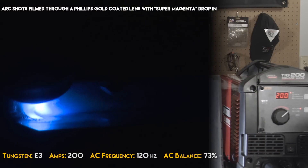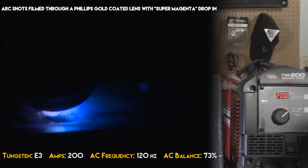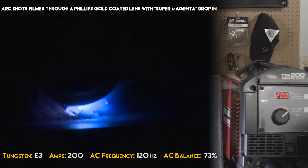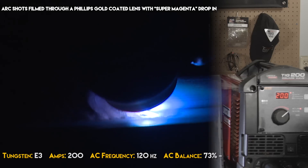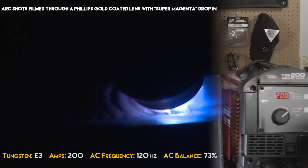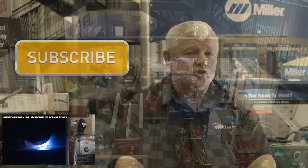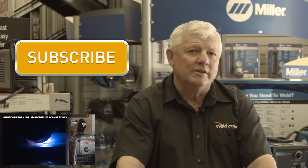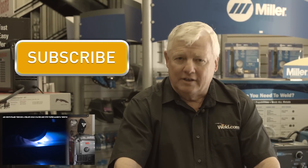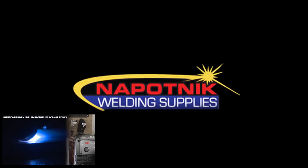Now let me show you the tungsten. This episode of TIG Time is brought to you by Napotnik Welding Supplies. They've got all kinds of welding equipment and supplies from all the major brands, and they have monthly specials. If you'd like those sent to your email, simply click on the link. Now let's get back to welding.